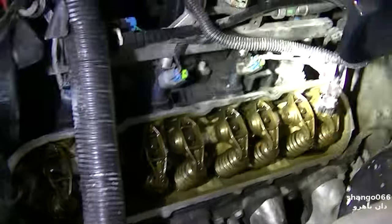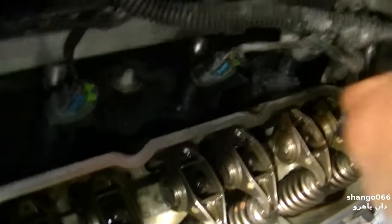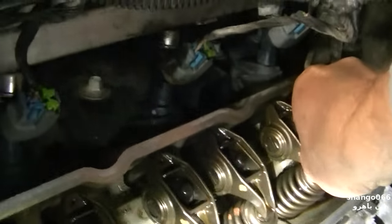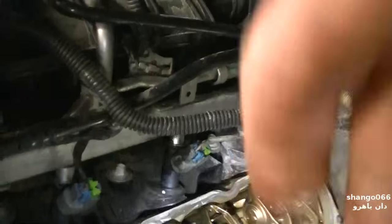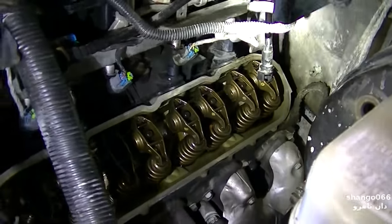All right, 68,000 miles. That's what you call the heartbeat of America right here. It's tight — there's no lash in that at all. There's a little side to side but no up and down. It's got to be a flat cam. Crank it again.